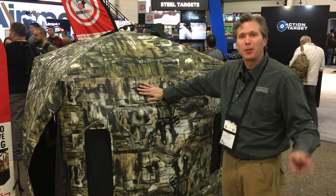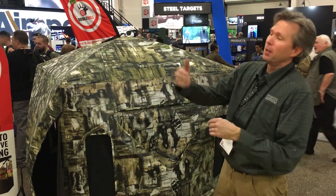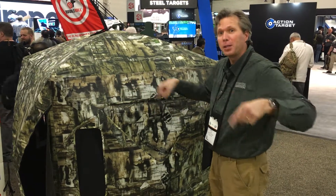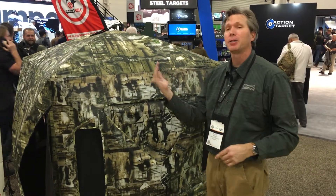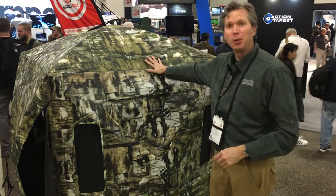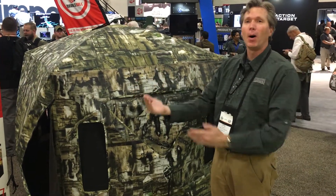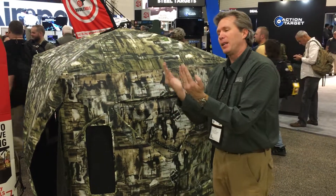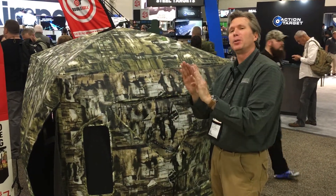We make three models. A 360 that has one movable blackout panel with four see-through walls, so you can move that panel to any side you need to. This is the 270 — it has one blackout wall and three see-through walls. And then we make a 180 that has two blackout walls and two see-through walls.